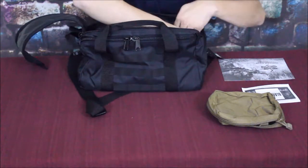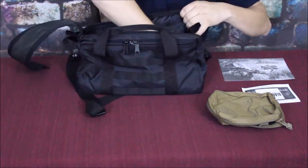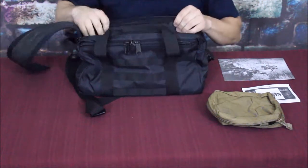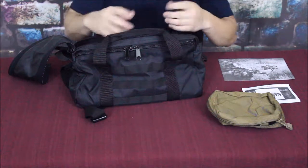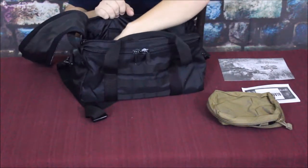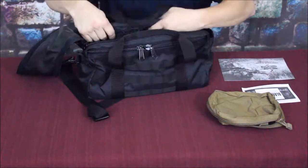There is a bottom stiffener that doesn't come out but does fold up out of the way. That's handy when you need to clean the bag - maybe you've thrown some empty shells in there to reload later. You can lift the stiffener, shake the bag out, and get everything clear. There don't appear to be any interior pockets beyond that.